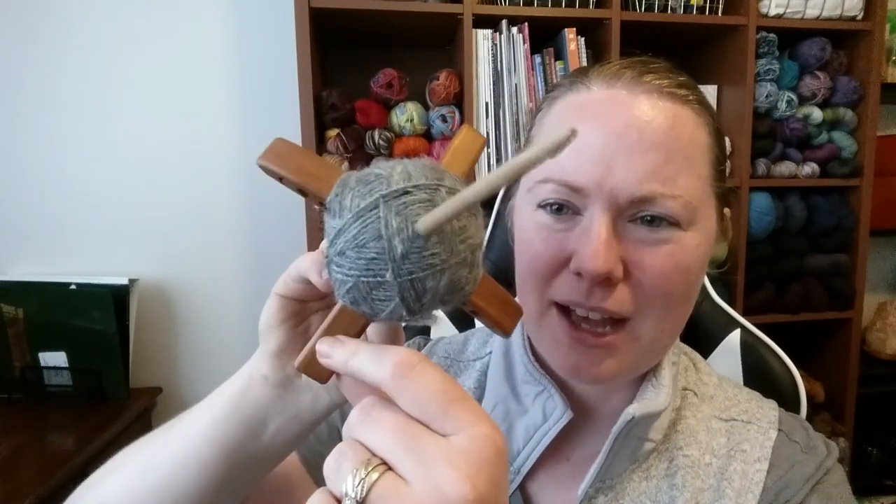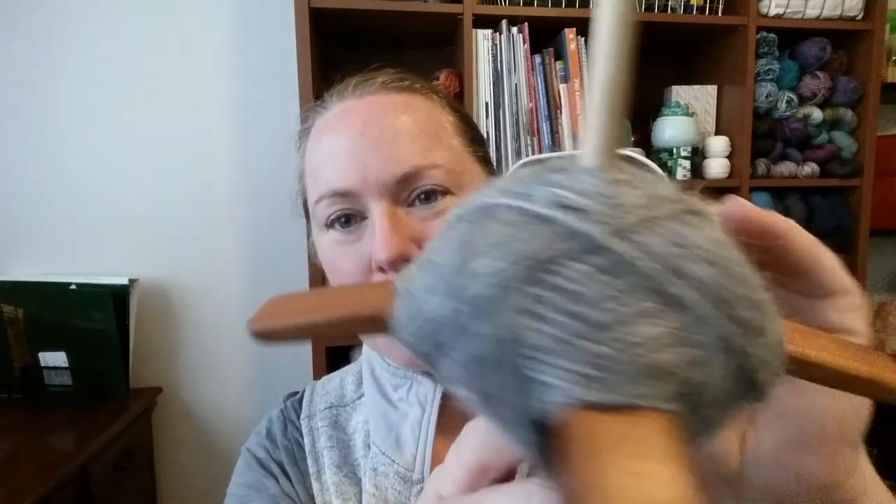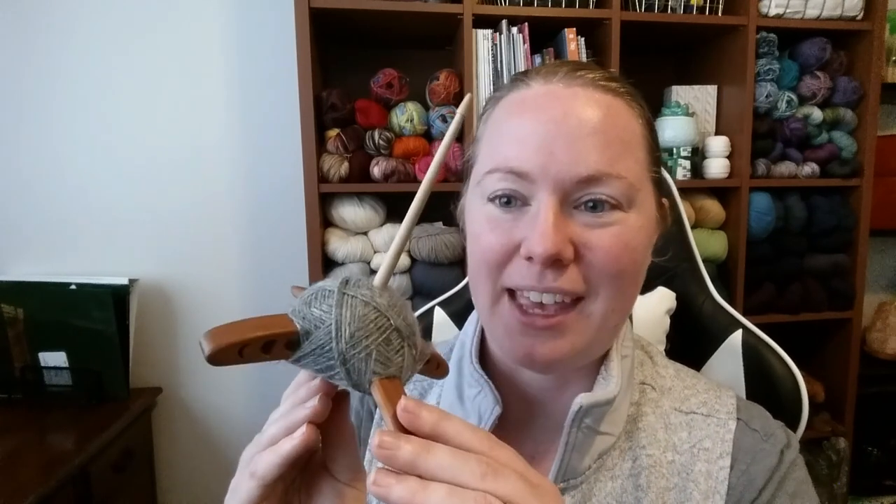It looks like a God's eye — I just think that looks so cool. I was going for a fingering weight and we'll see after the wash and dry, because the yarn can change — fluff up a little bit after washing and drying. We'll do the wraps per inch after that. Taking it off the spindle is such an exciting moment.